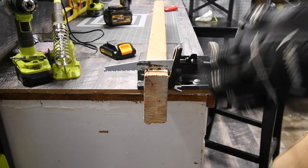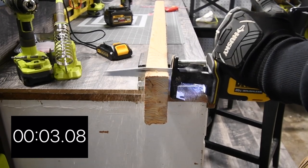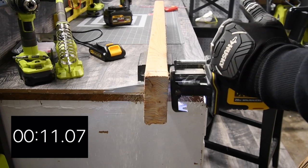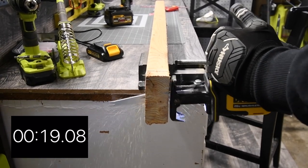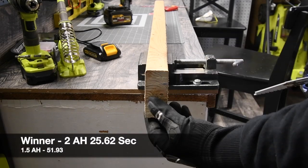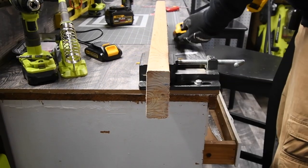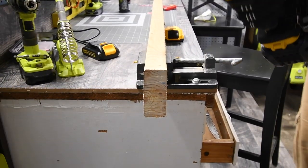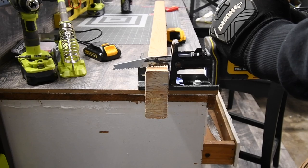Next we're going to do the 2 amp hour battery — full bars. Alright, so three, two, one, go. Then we're going to test out the blade that this saw came with. If you're going to switch the blade out, take the battery out first. Now the 6 amp hour flex battery — this looks like a beast. Three, two, one, go.